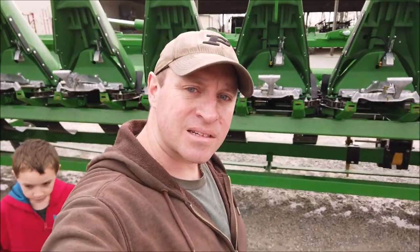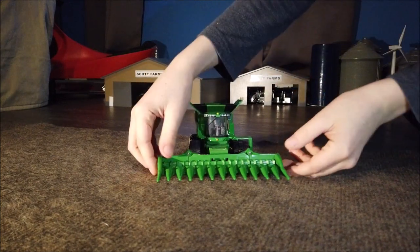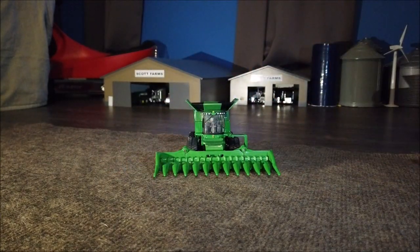We're just going to put it away for now — not going to mess with getting the combine out. Since we're not getting the real combine out, we have the toy combine here out in front of the Scott Farms machinery sheds. Matthew will demonstrate what our new corn head is capable of — folded up for transport, then unfolded for field duty. So now you have a feel for exactly how it will work on the real thing.